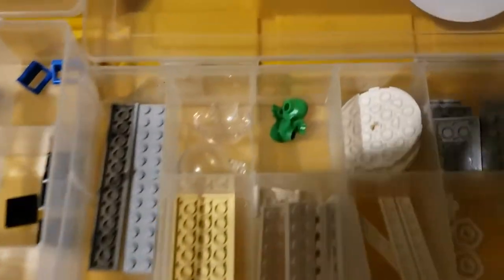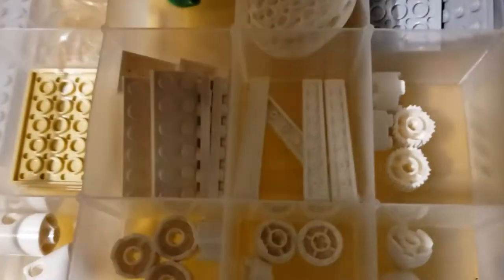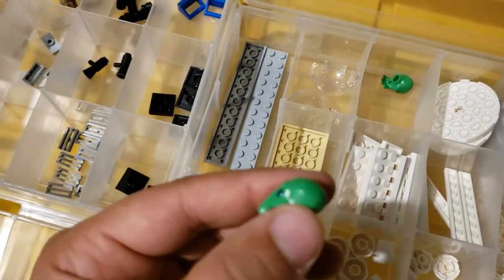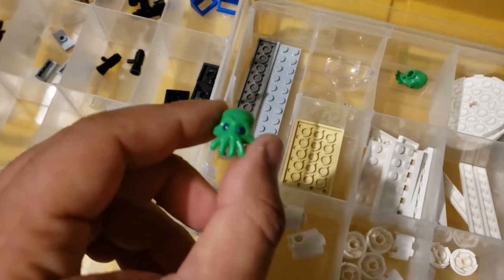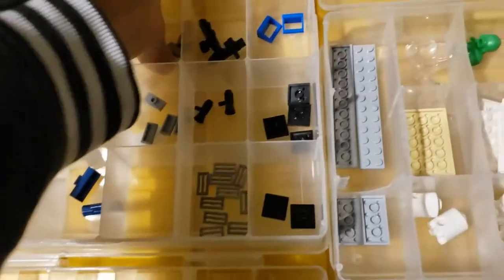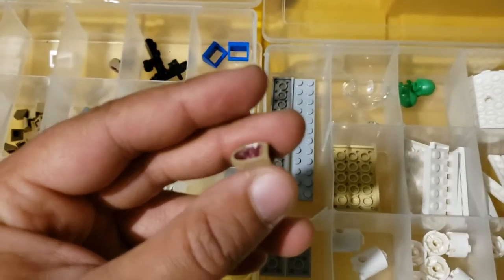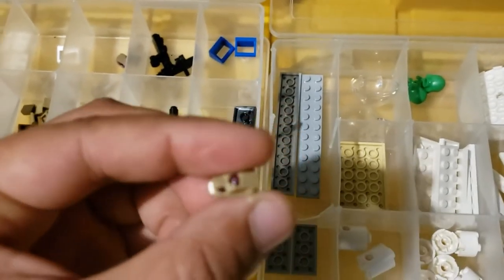I think it has some cool pieces. These alien heads are really cool — check this out. They're kind of that rubbery material; it's rubber, not plastic. I think that's a good addition. I really like these space rocks too. Not quite sure what other sets they come in, but they look pretty cool.